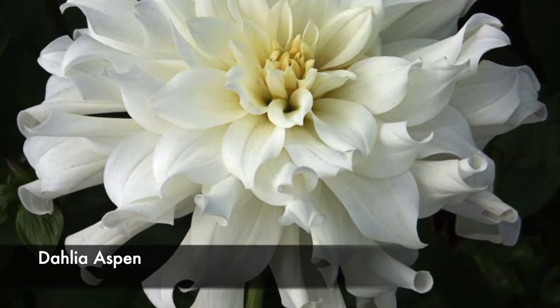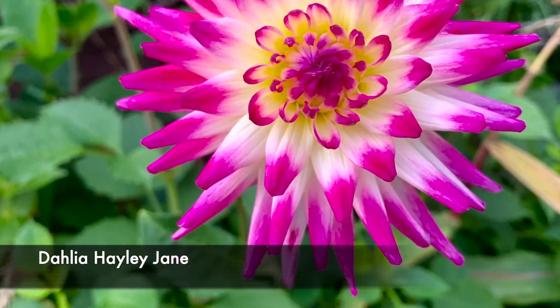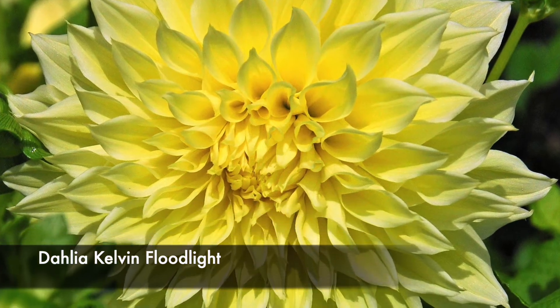I really love white blooms, so I picked a couple of white dahlias — I have Dahlia My Love, Dahlia Aspen, and also a dahlia called Shiloh Noelle. I hope I'm pronouncing that correctly — it's a little bit more pink and should be absolutely stunning as well. I already had some dahlias in my garden, like Dahlia Haley Jane and a couple of dinner plate varieties, so if I find them I'll pop a couple of pictures on the screen so you can see.